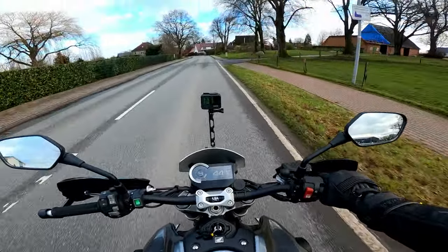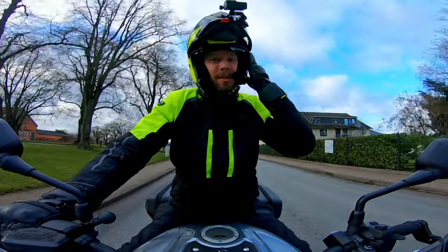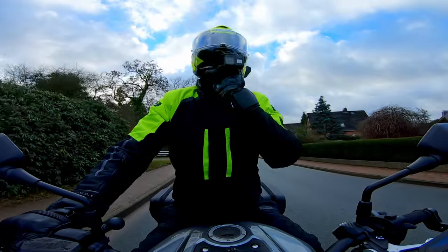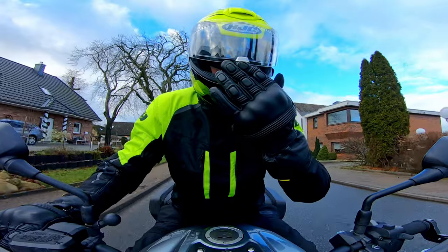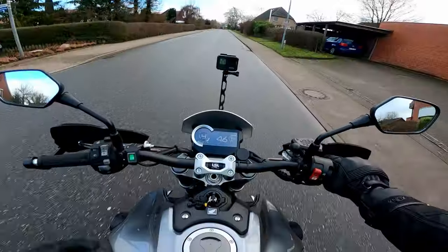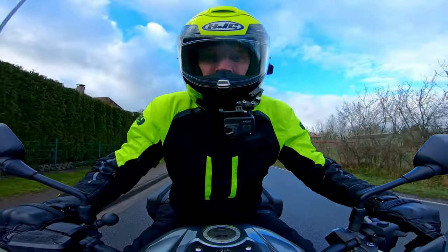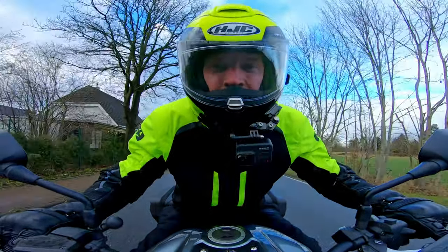It is a flip front helmet. It also has a flip-up sun visor - that air is cold in the old peepers. The visor is a pinlock-ready lockable affair, which locks with this little mechanism at the front here, which just needs a push up and then the visor raises. The pinlock is included in the kit when you buy the helmet, and it is a really nice fit, perfectly shaped to the size and shape of the visor.